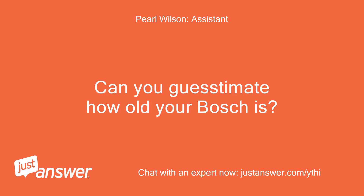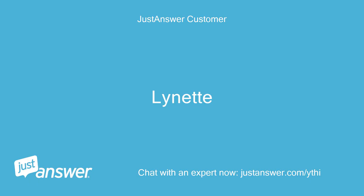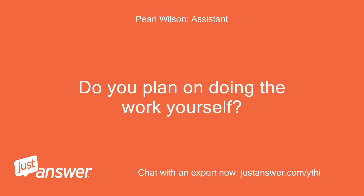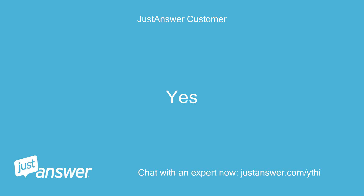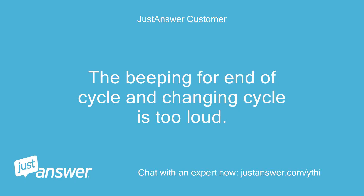Can you guesstimate how old your Bosch is? And just to clarify, what's the exact model? Lynette, do you plan on doing the work yourself? Yes. Anything else we should know to help you best? The beeping for end of cycle and changing cycle is too loud.